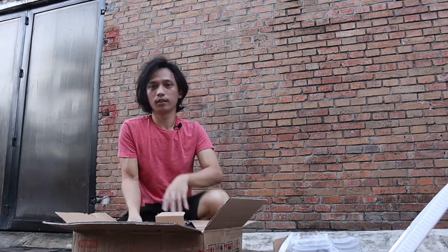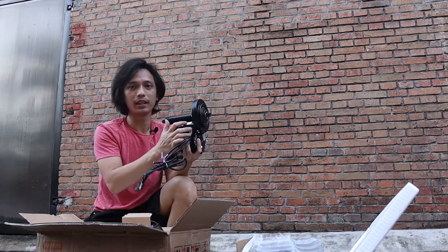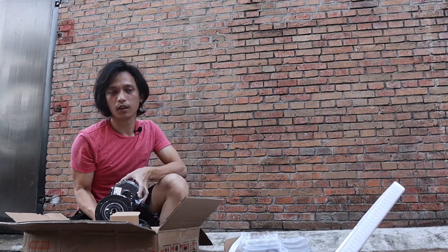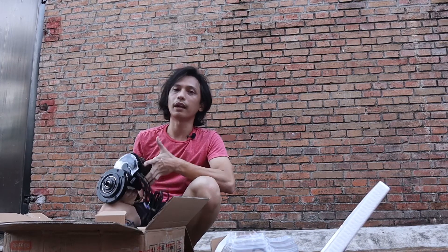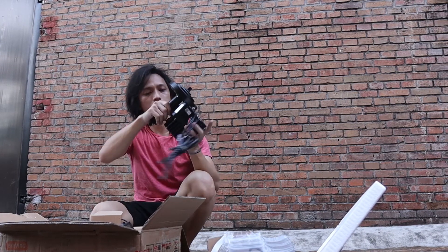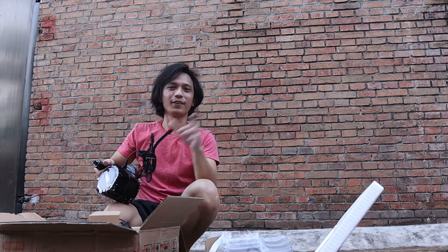Here's the Bafang BBS HD — brand spanking new. It has an axle size of 120 millimeters since it's going on a fat bike. Some suspension bikes also have a 120 millimeter bottom bracket. I have one more order for a Bafang BBS HD with an 850C display, but that one only has a 100 millimeter bottom bracket.